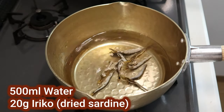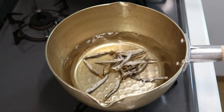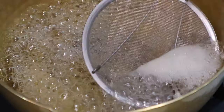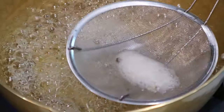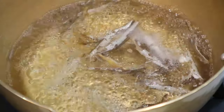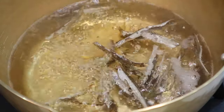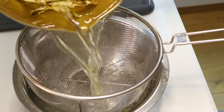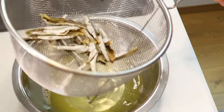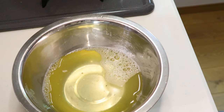Into 500 ml of water, add 20 grams of Japanese dried sardines, which I've taken the heads and guts off already. Start heating and when it comes to a boil, remove the scum, then simmer the stock for 10 minutes on medium-low heat. If you can't find Japanese dried sardines, you can alternatively use Japanese dashi powder or even water. After 10 minutes, strain the liquid and your dashi is ready. We only need a little for the dish, so the rest you can turn into miso soup.